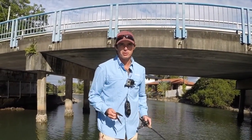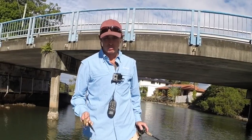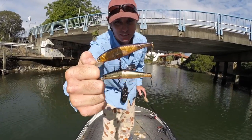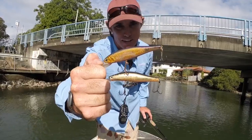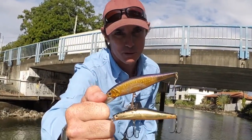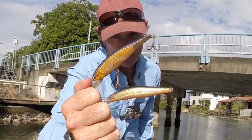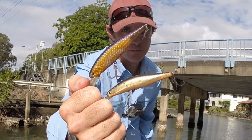Bridges are one of the most popular go-to spots for a mangrove jack if you're chasing them with lures or live bait. I just wanted to share how I'll pick a bridge apart. These are the two lures I'll generally go for: the bottom one is a Tiemco Samari, the top one is a Kato 100F minnow you can get from BCF — cheap as chips. We use them around bridges because you're going to lose a lot of lures. I really love the aggressive action and cadence of the Samari; it suspends really well.